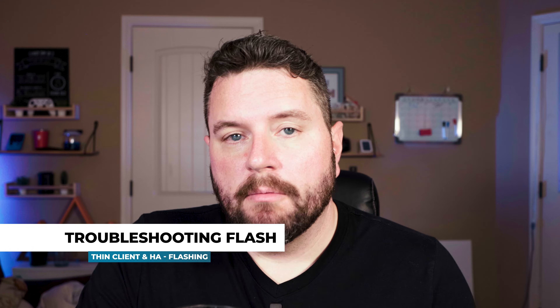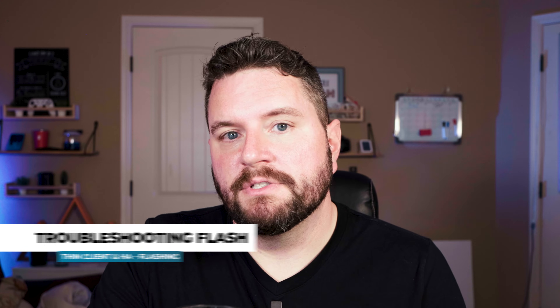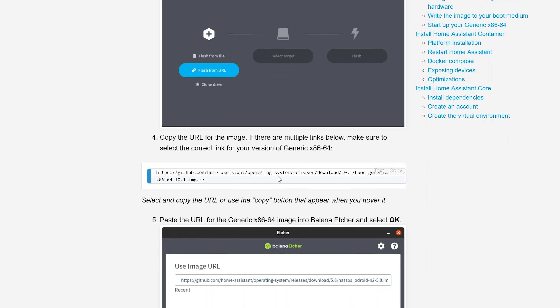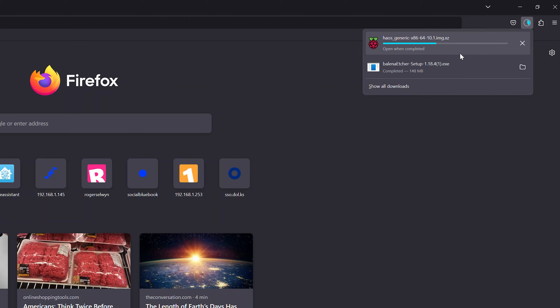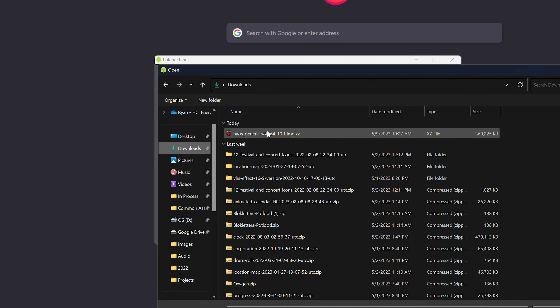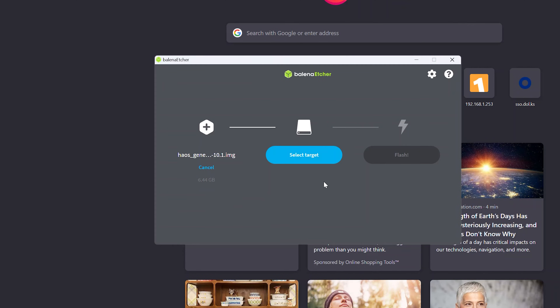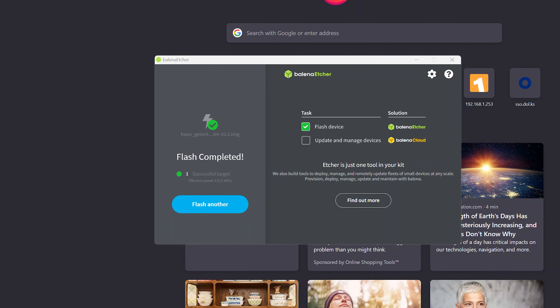If you run into a problem and cannot flash from the URL, you can grab the image file directly from the Home Assistant server, download it, and flash it. To do that, just paste that URL into your address bar and Windows should automatically download it. Once it's downloaded, go back into Etcher, say 'flash from file,' select the file from your downloads folder, select your target again, click flash, and confirm. A few moments later, flash has been completed. Now we have the Home Assistant OS uncompressed on our hard drive.